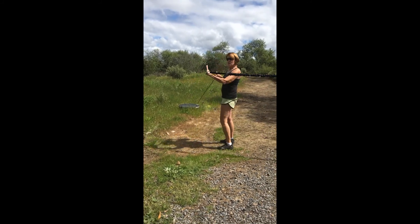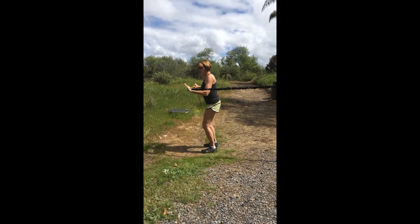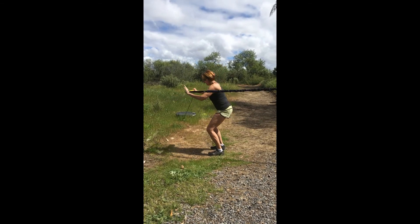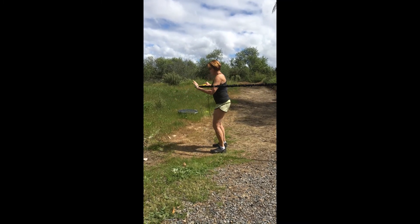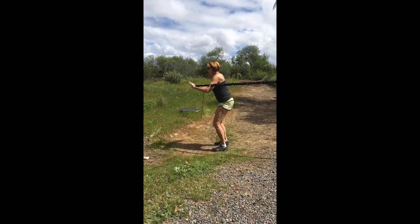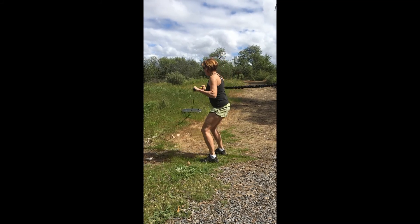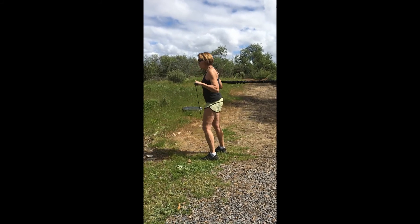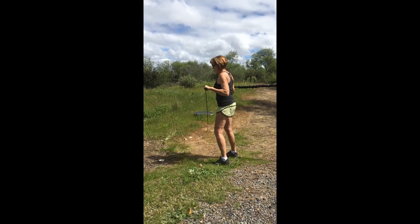And then you can also do a chest press. You're going to keep the bar nice and straight in front of your chest and just sit back and push. At this point all the tension is on my left hand pushing back. You want to control that backwards motion — it wants to snap back. And then you can switch it around and do the other side. Now the other arm is doing the work, but my core is helping to keep my body from twisting around.